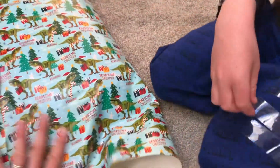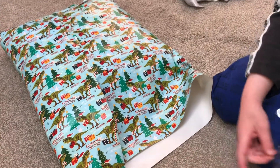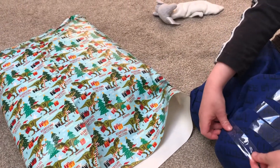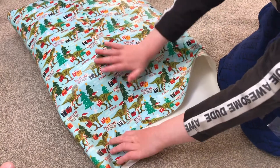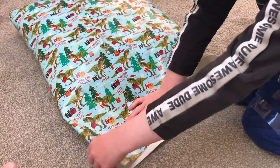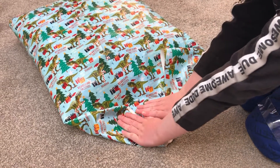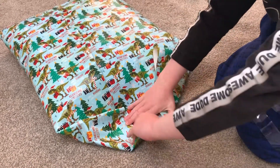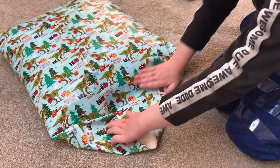What about this side now? You do this bit then — you do the folding, and then you can put the sticky tape on. Snippy, snippy tape! That's it, well done. And then you can fold it if you want, or you can stick it first. That's a great idea.